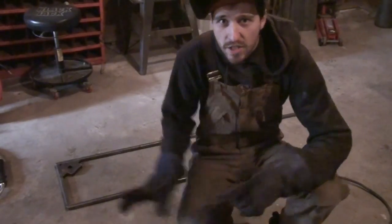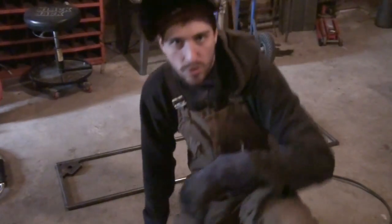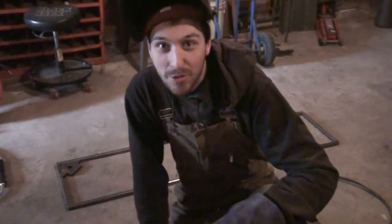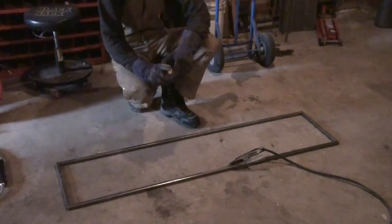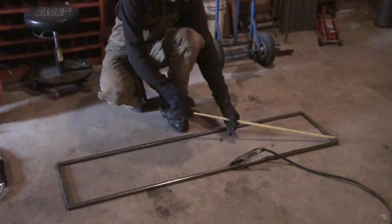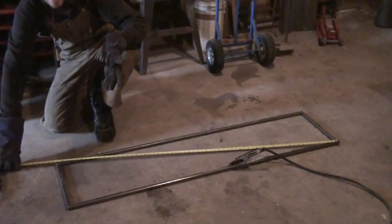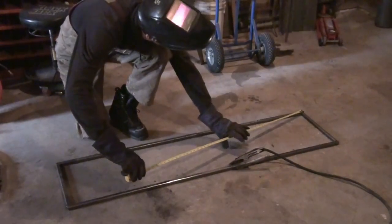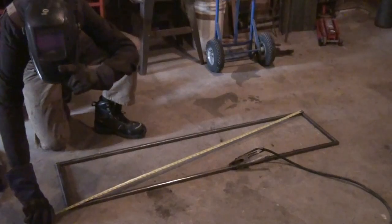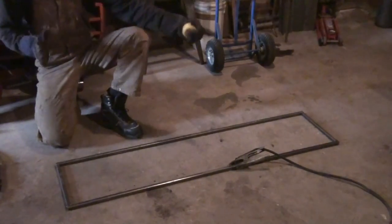We have all the corners tacked and roughly squared. Now, we're not going to use a square to try to square this frame out because it's too big — we're going to use a measuring tape. How do you square with a measuring tape? You place it on one corner and measure to the far corner diagonally. In this case we've got 65 and 5/16. We measure the same diagonal on the other side and we've got 65 and 5/16 — essentially the exact same measurement. That tells us this frame is perfectly square.